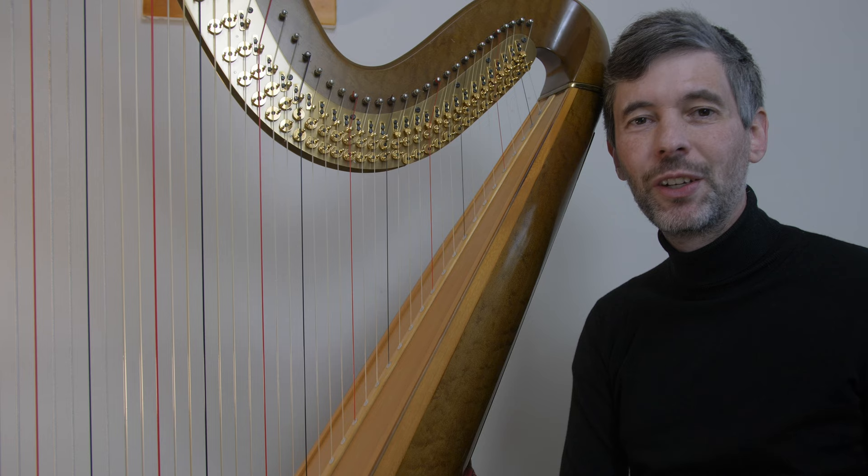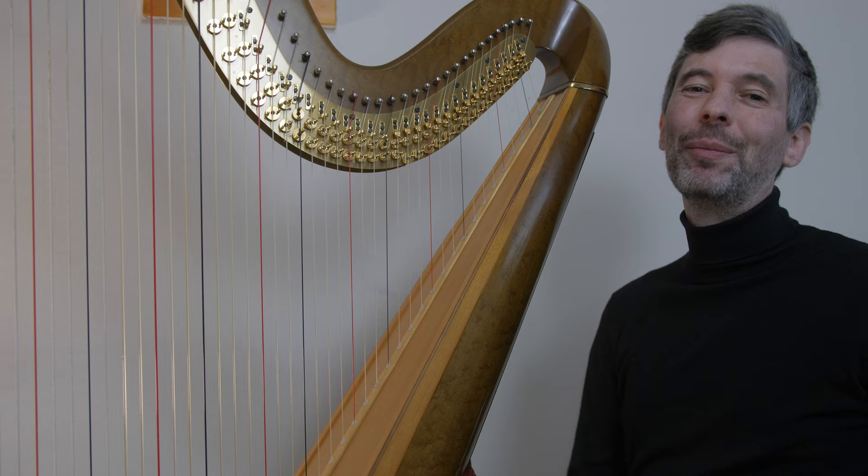Hello, everyone. It is March 29th, 2022. It's Tuesday — it's Harp Tuesday. Welcome to this week's episode.